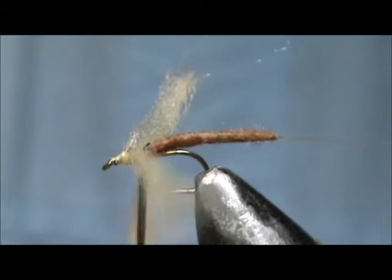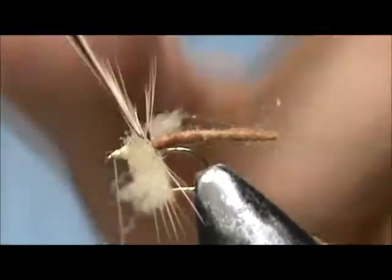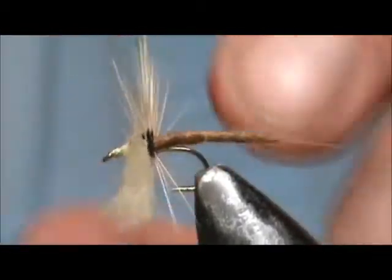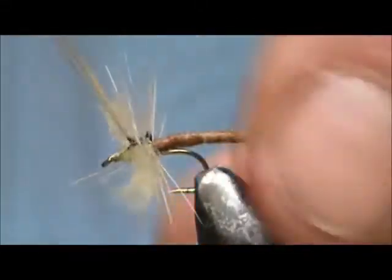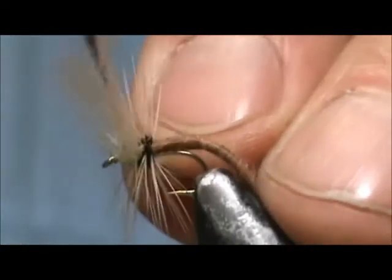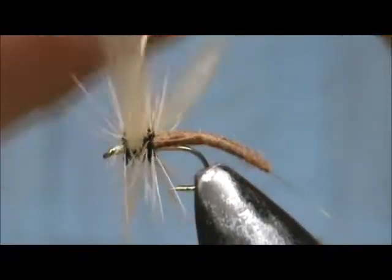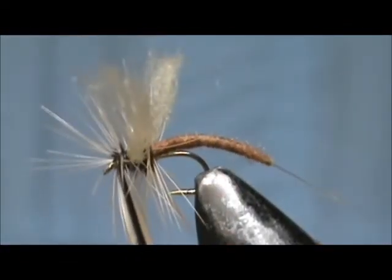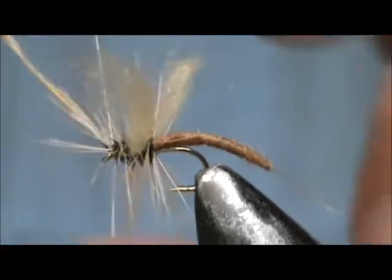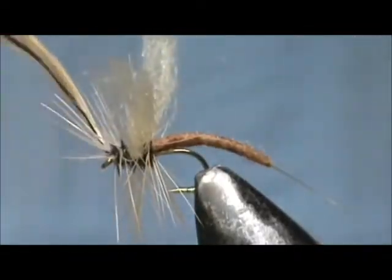You don't need to wind that hackle. Put a couple of wraps in back. Bring that hackle to the front and give it maybe two wraps in front. You can see this hackle is much larger than the size 16 hook, but we're tying a size 12 to 14 fly on a size 16 hook.